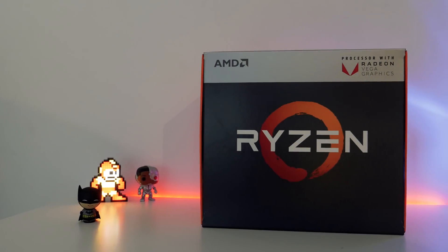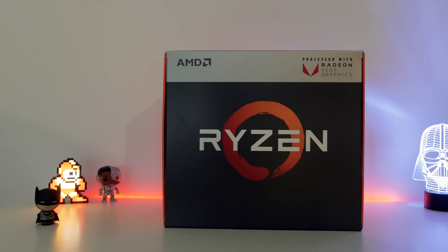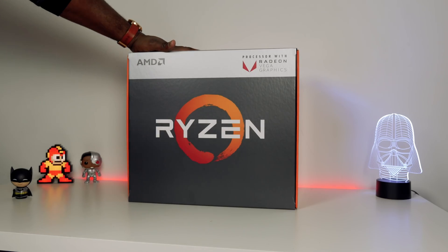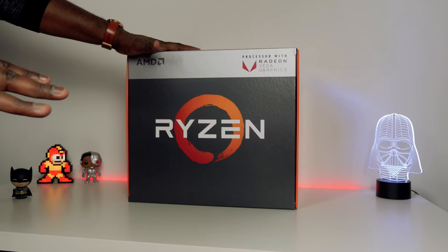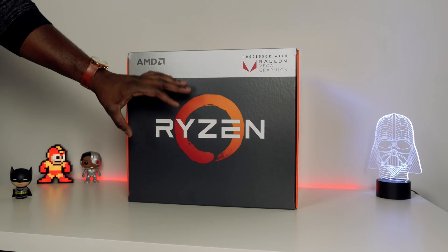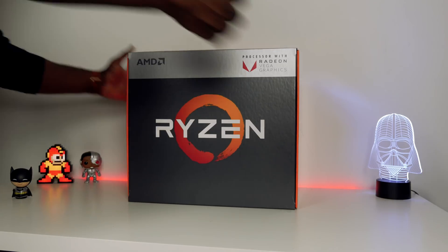Hey guys, Thunder E here and AMD just sent this over. I'm excited. This is the Ryzen with Vega graphics. I don't know exactly which one it is, but it's exciting because Ryzen pretty much killed it last year, and now they've got the Vega GPU built into the same CPU die, which is pretty nice. Let's go ahead and unbox this and check it out.